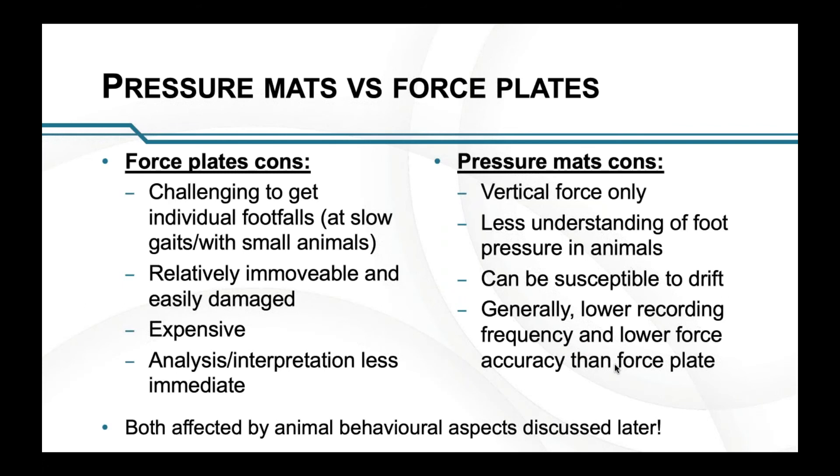The biggest point is that both are really affected by animal behavior. Animal behavior and the trial you get is exactly what determines how good your data is. It doesn't matter how good your equipment is if you can't get a good trial — I'll be talking about that shortly.